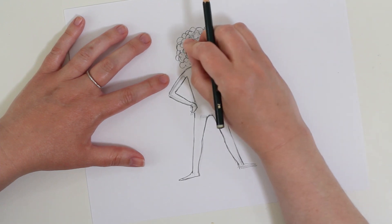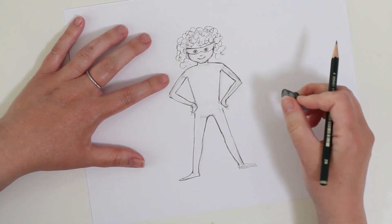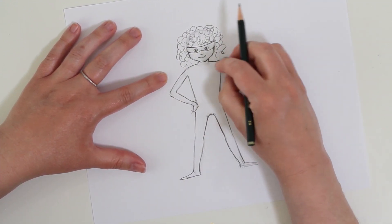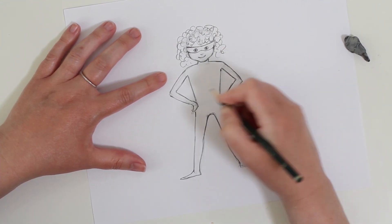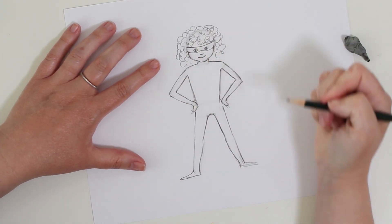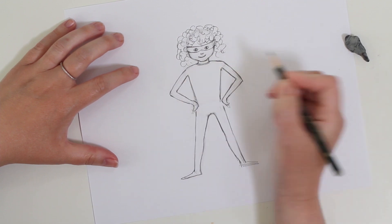I'm going to start erasing the guidelines and start thinking about the details of my superhero suit. What kind of superhero suit do you have? Is it a one-piece suit? Does it have armor? Does it have electronics or superpower capabilities in the suit itself? I want you to be thinking about all those things and make yours unique. I'm going to keep mine pretty simple so that you have time to add the details you want.